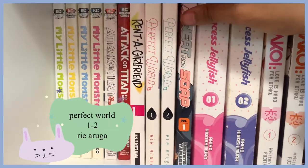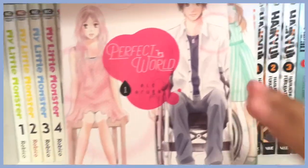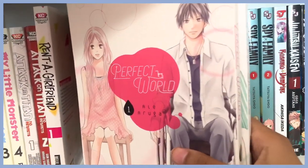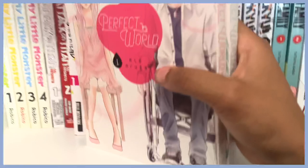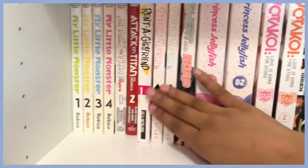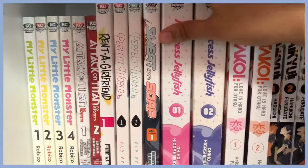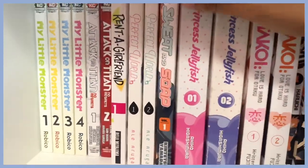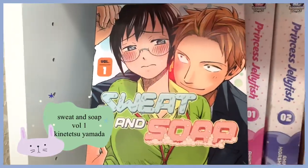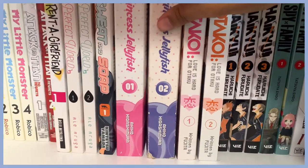Here is Perfect World volumes one and two — I really want to get the rest. I've already cried reading these. I was so sad they had volume four but not volume three at my Barnes and Noble, and I hate reading volumes out of order. And here is Sweat and Soap — I haven't read this yet but I've heard so many good things about it and the relationship dynamic.